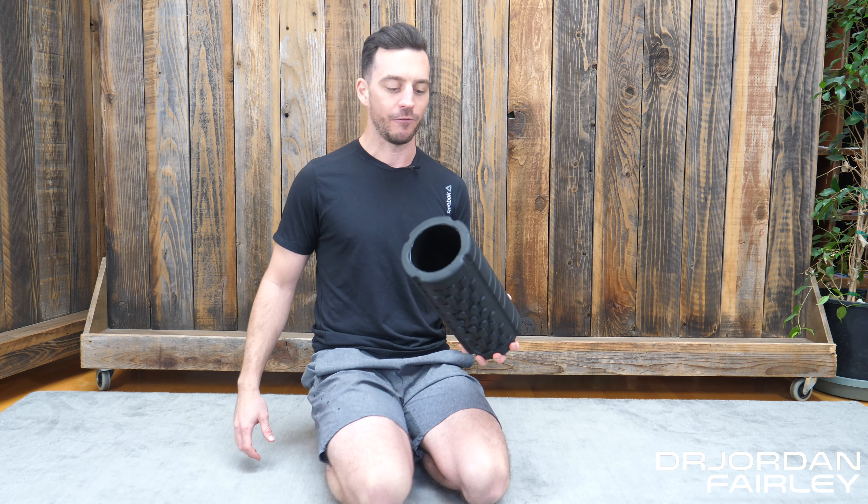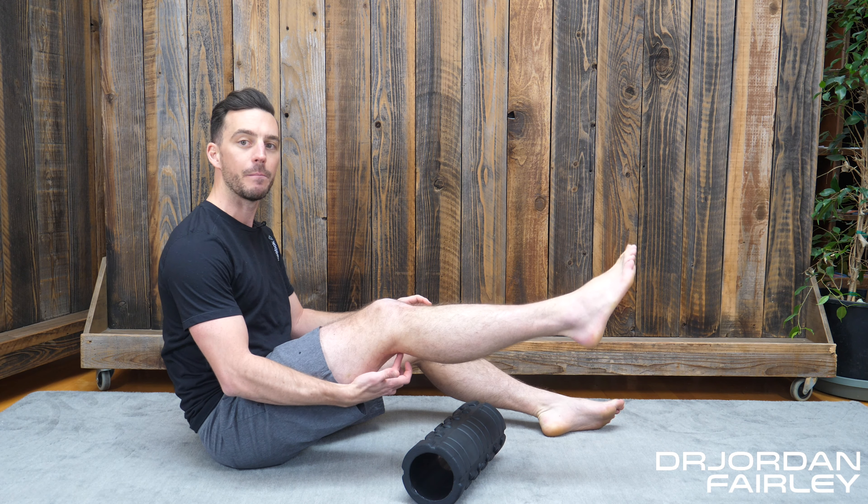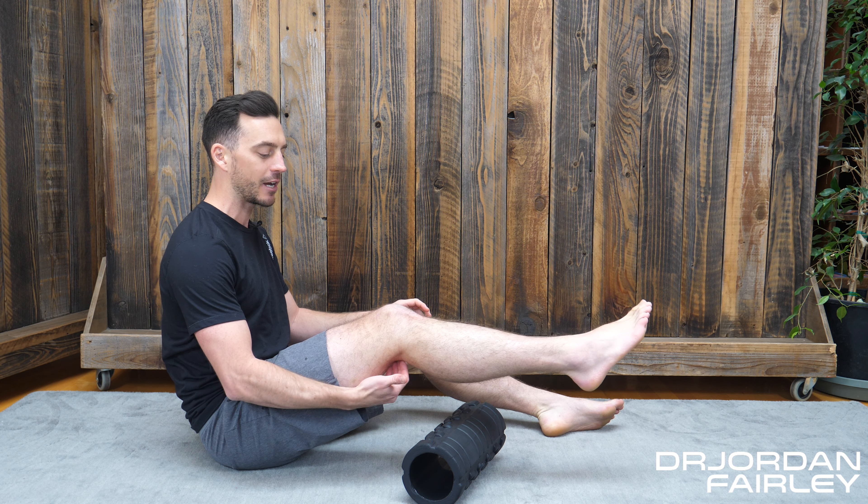In order to properly foam roll your popliteus, you're going to need a foam roller and a place to foam roll. This is one of the most common things I see that people can do on their own if they're having medial knee pain. Let's grab our foam roller, place it on the ground, and you're going to put this right beneath your kneecap — in that groove, that pocket on the back side of your knee is where that popliteus muscle is.